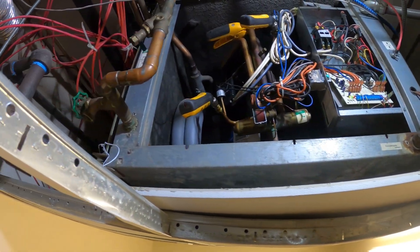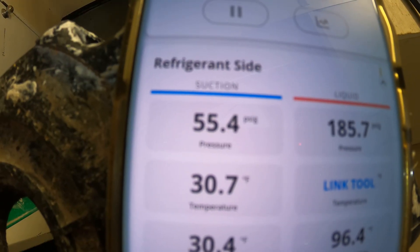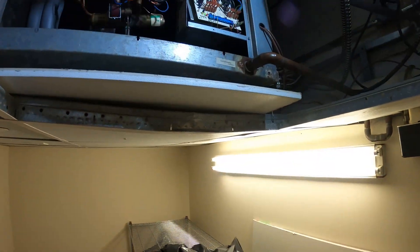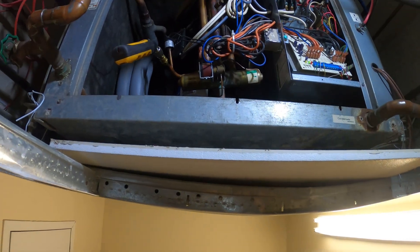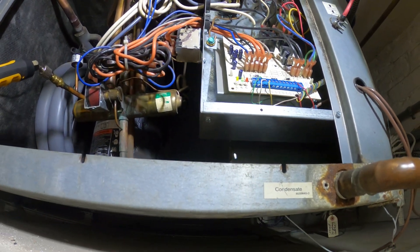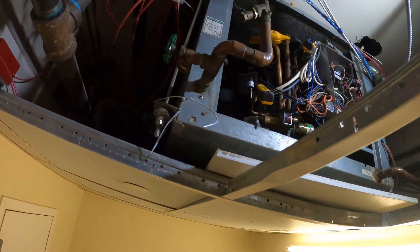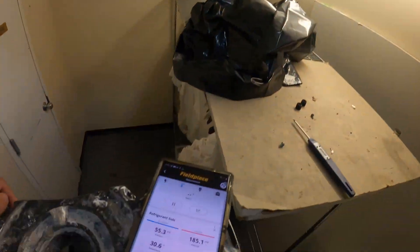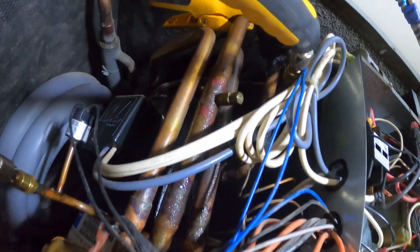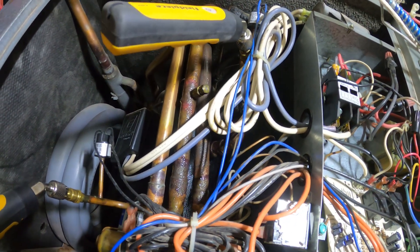Let's take a temperature reading, monitor it — we're looking good from here. Got a 55 pound suction, 185 pound head. Not over 300 anymore and not climbing. Everything looks pretty good — new contactor, a fairly new control board, strainer's clean, got a good supply temperature. Just going to keep an eye on it. Oh look — that suction line is sweating. That's how you know we got good temperatures.